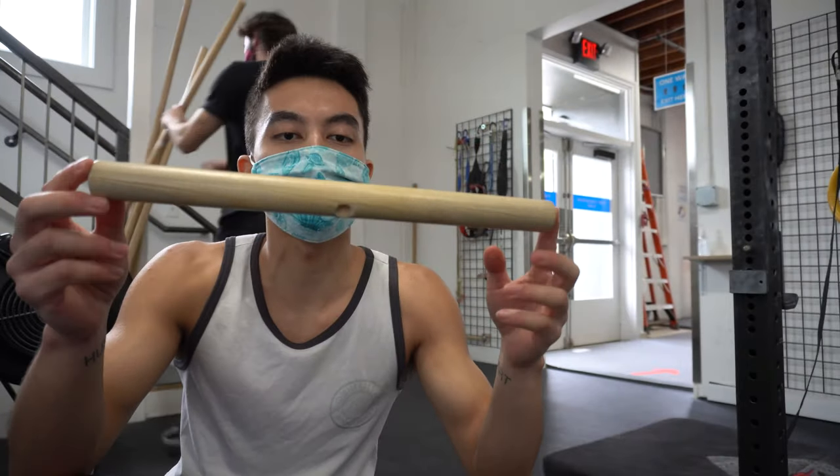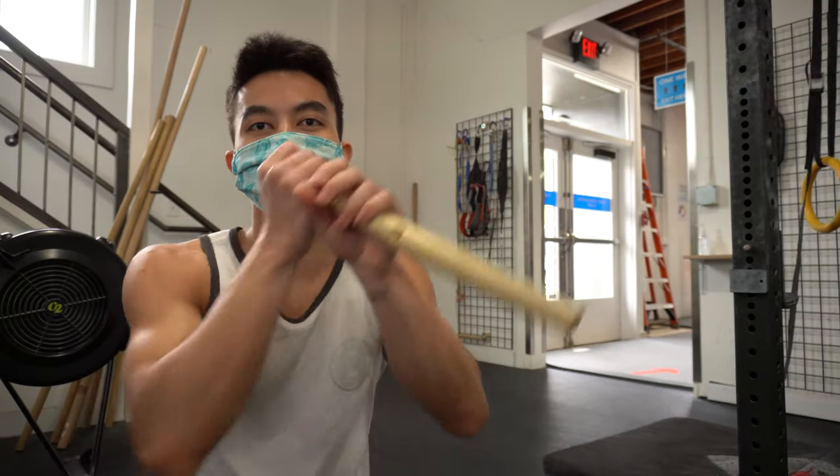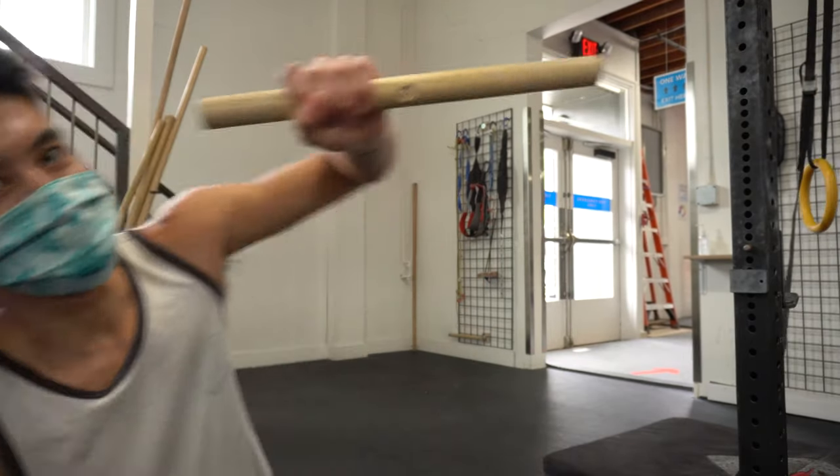We found a smaller dowel. We are going to use this and attempt the front lever.